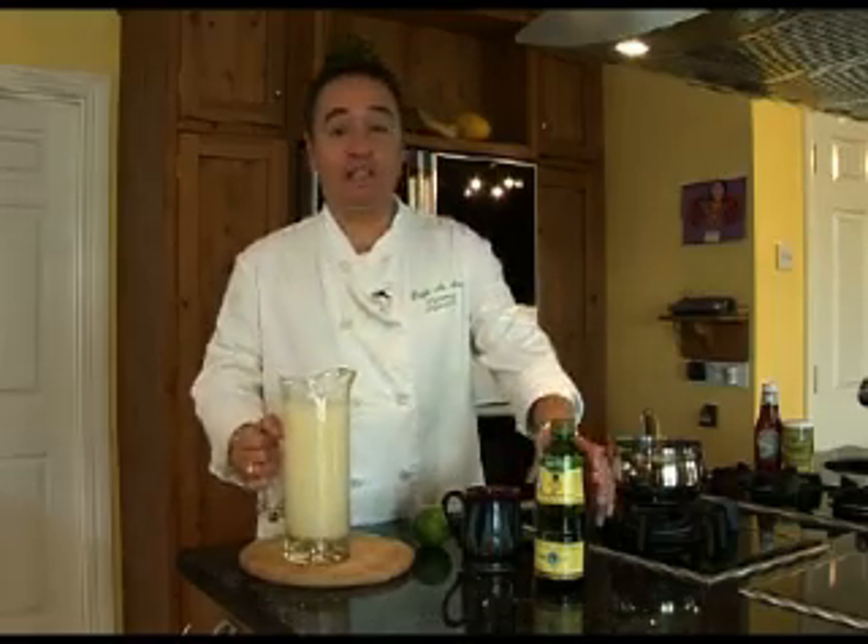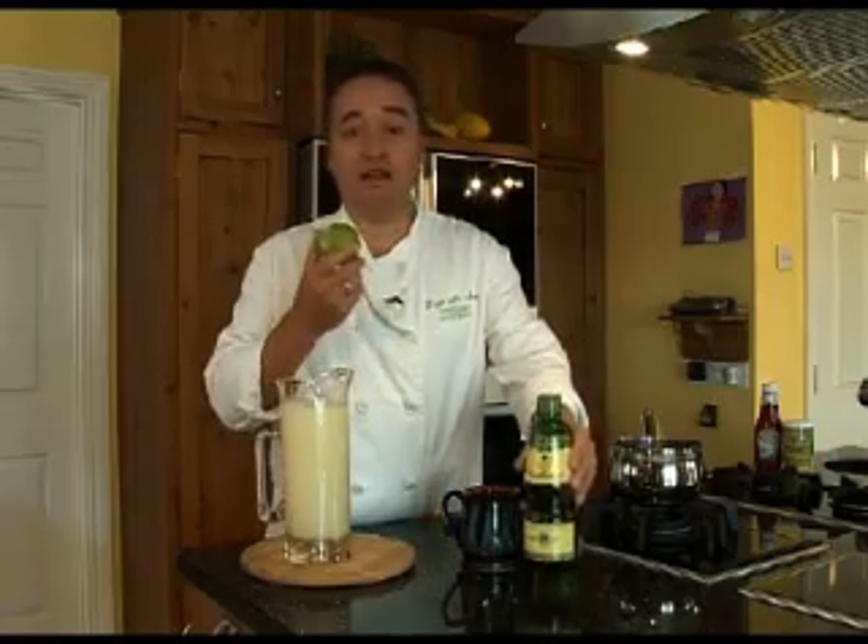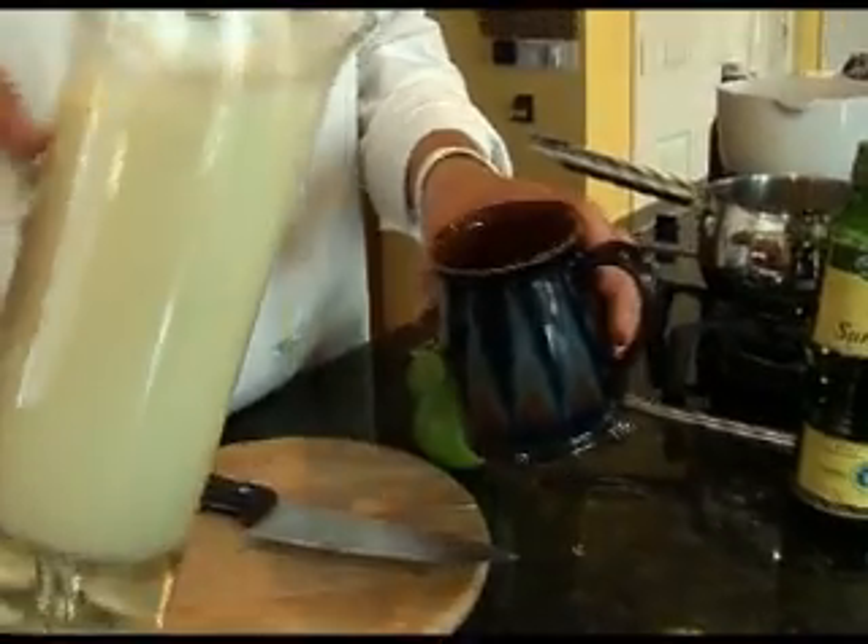Today we're going to do a very simple recipe: vegan mayonnaise. It's the basis of lots of other different recipes. For this we need soya milk, sunflower oil, and a lime or lemon. That's it — really simple.